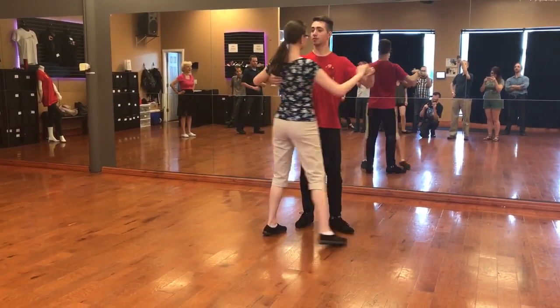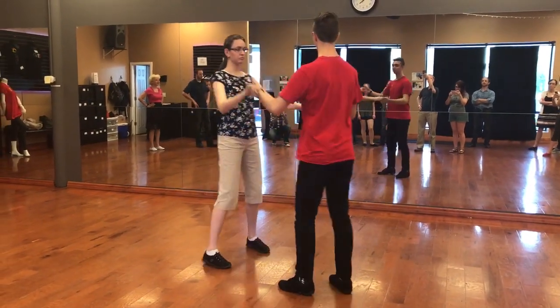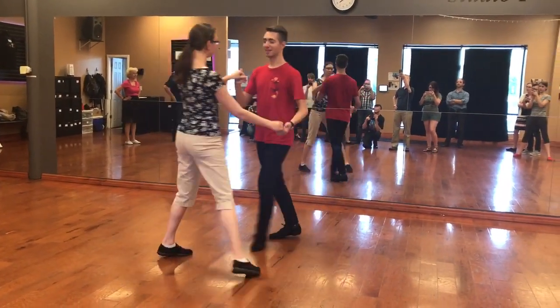If we want, we can rotate it while we do the basic. We can also do that in two hands — just rotate around. Either way, actually.